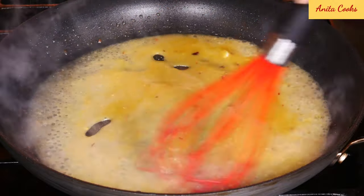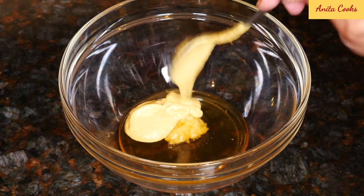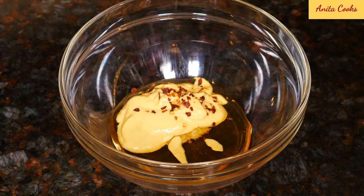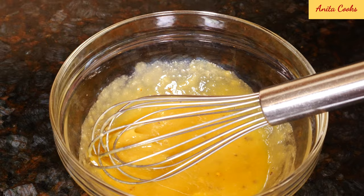First we'll make the sauce. To a bowl, add grated garlic, honey, mustard — I'm using Dijon, but you can use brown mustard or whatever you have on hand — chili flakes for heat, and a little salt. Whisk that up and set it aside while we prepare the chicken.